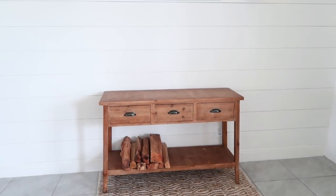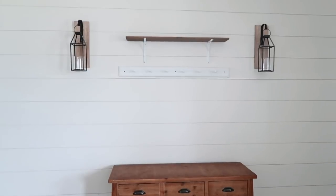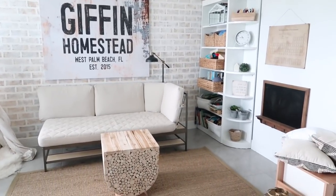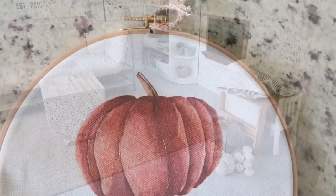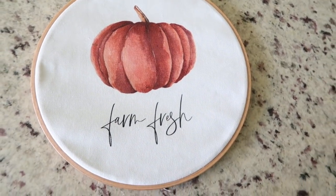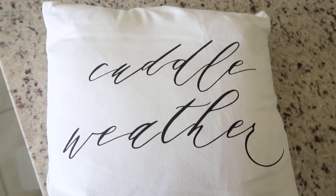Hey guys, welcome back to my channel! Today's fall decorate-with-me video will be decorating for fall in my entryway and the front room that Miles also likes to call the craft room. I'm also going to be decorating with two new pieces of decor that just came in from my favorite online decor shop, House and Home. The first thing I just had to have was this gorgeous embroidery hoop with a watercolor pumpkin, and the second thing I grabbed was this 'Cuddle Weather' pillow. I love the font and simplicity of this pillow.